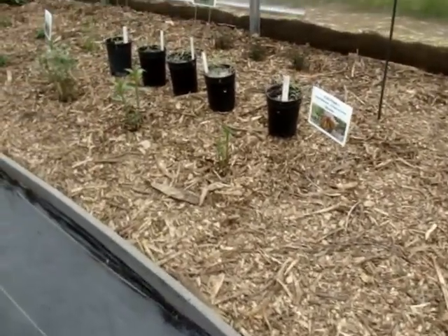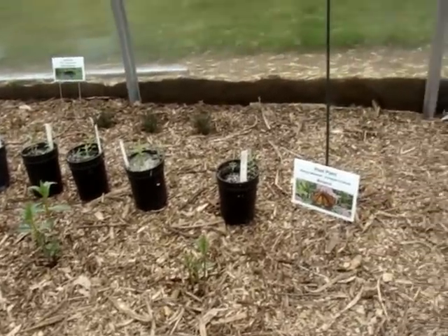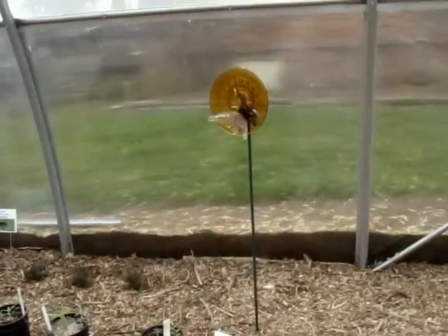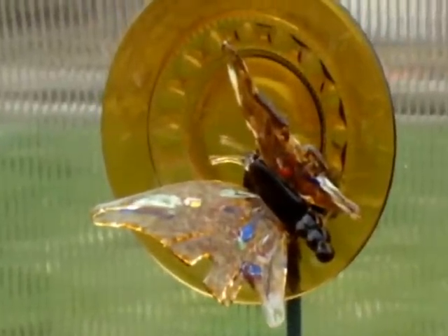Here we have swamp milkweed and I'll be getting more for the monarchs to lay their eggs on. And here's a pretty little butterfly decoration — isn't it just beautiful?